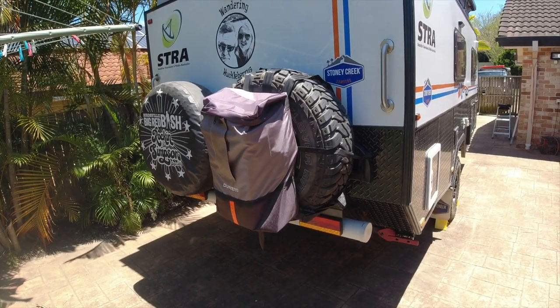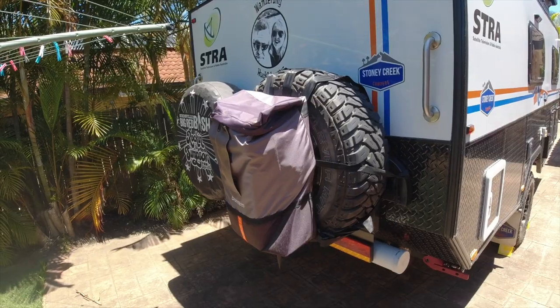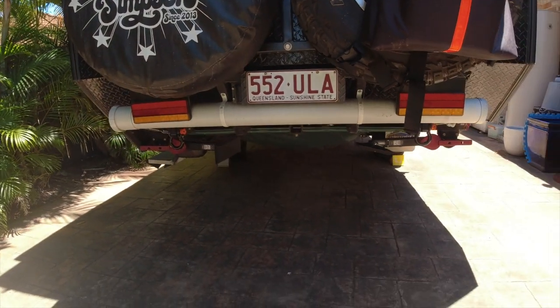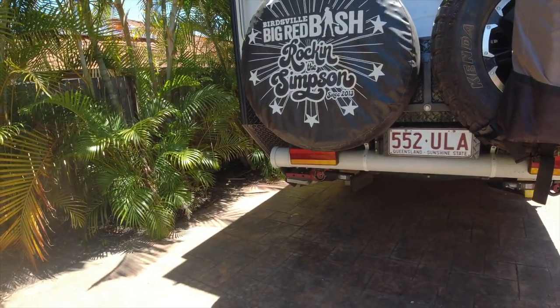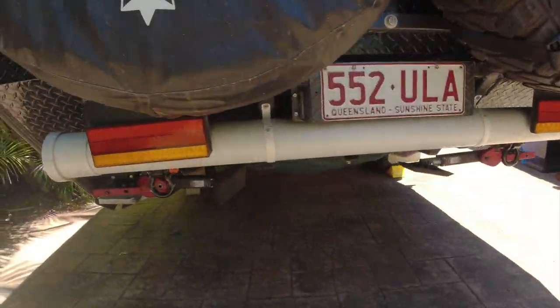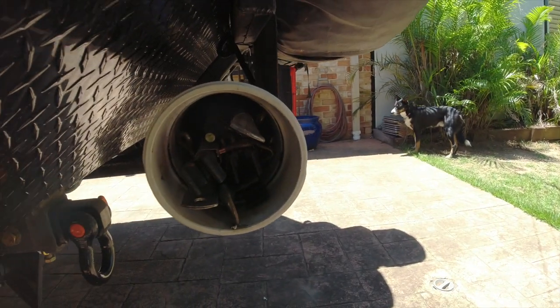The back looks like a standard Scout 15, but it's not. When we got ours we had one spare wheel on the front and one on the back, so I had a local fabricator take the original mount off the back and change it so it holds two wheels. The brake light indicators are a little bit further inboard than I'd like, but I've just been a bit lazy. Down there is the tube for the tent poles.